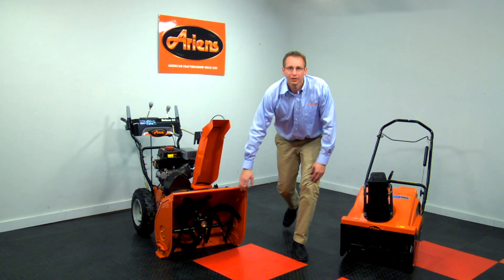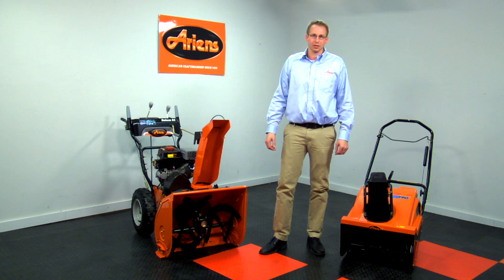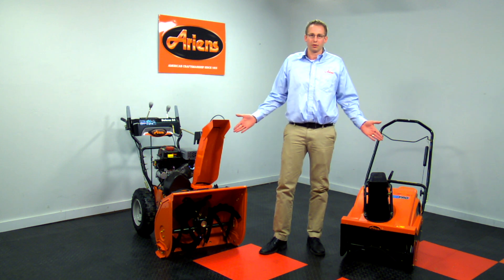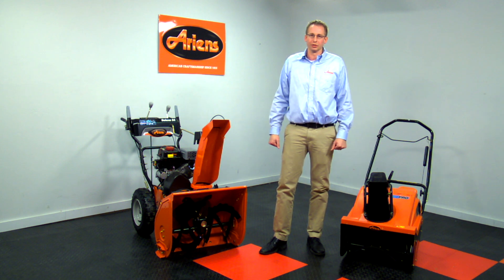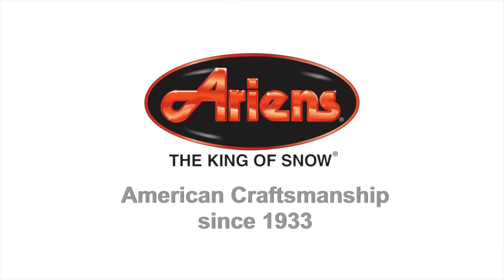Visit your local Arons dealer and see the single stage and two stage snow throwers and accessories up close. Arons offers a wide range of sizes to fit your snow removal needs. You can also see a complete line of our models online by visiting www.arons.com. Arons, the king of snow.